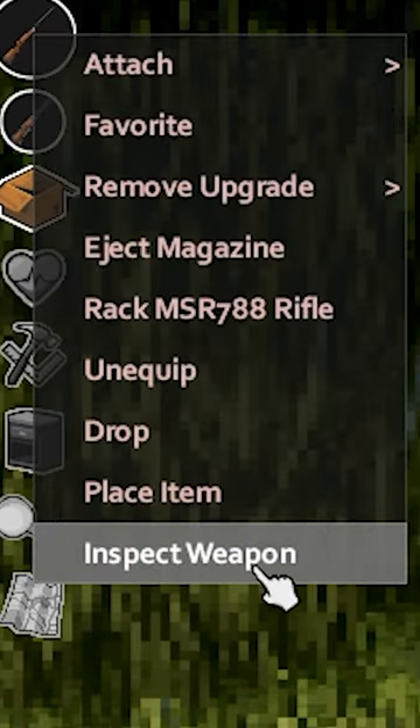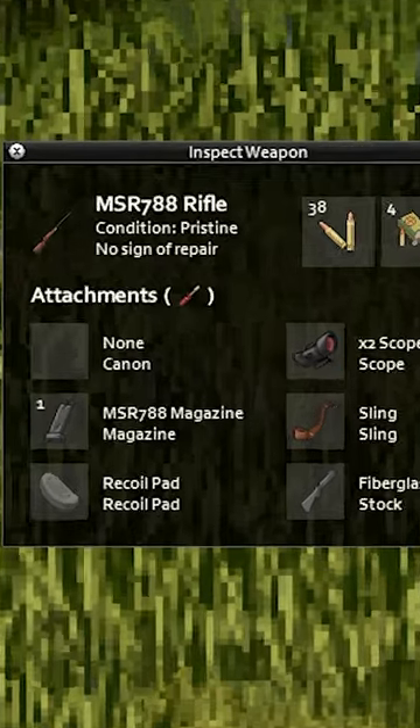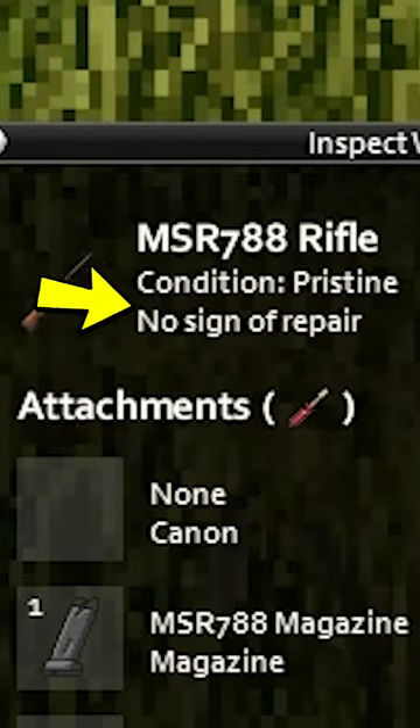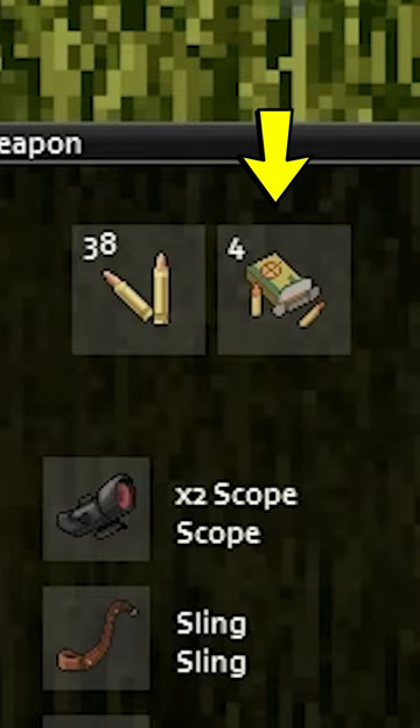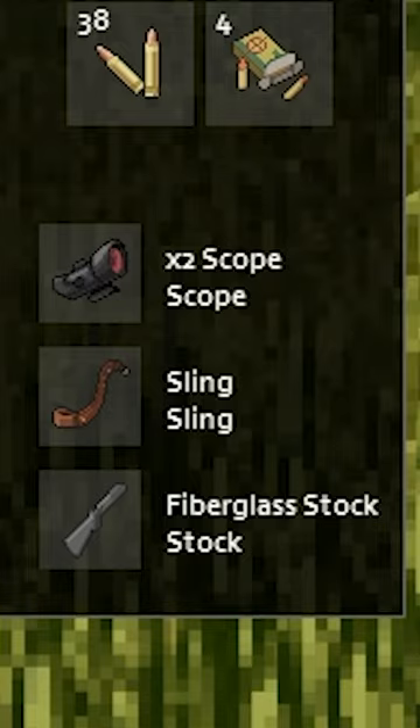Just right-click anywhere and choose Inspect Weapon. The condition and number of repairs of the weapon are shown in the estimation text, how much ammo and ammo boxes you are carrying, and every single attachment slot available for your weapon.